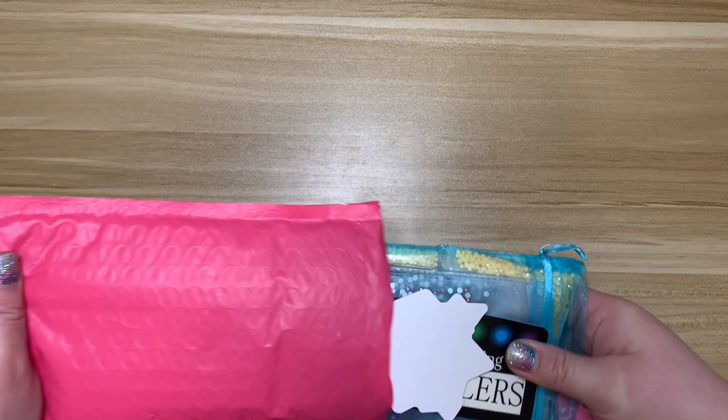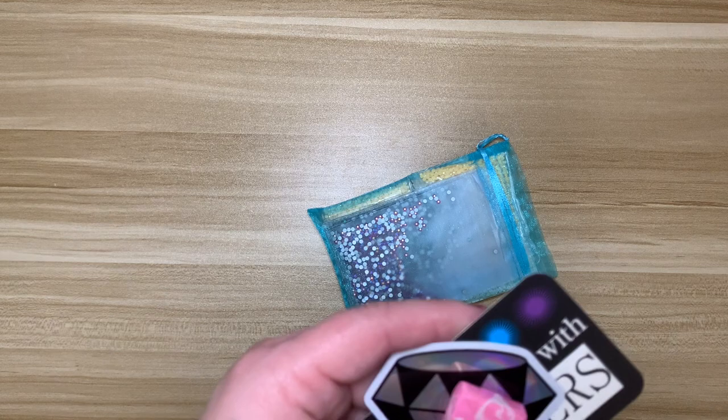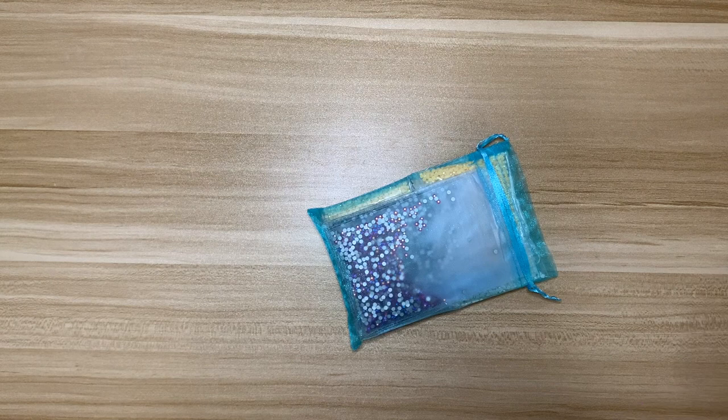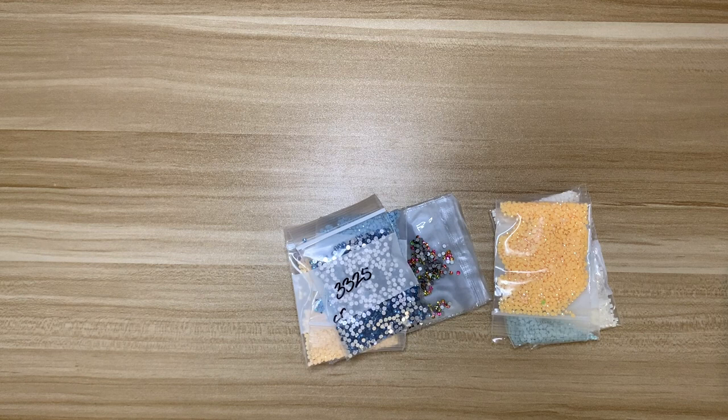Starting with this package — good old trusty DP with Sparklers. I needed a couple of things for some of my kits coming up within the next month or two, so I placed an order. Here is their business card with all their information, a Sparklers sticker, and a starburst in the best color, pink. I have some ABs, a crystal, and some sparklers. Let me grab a tray so I can show you.